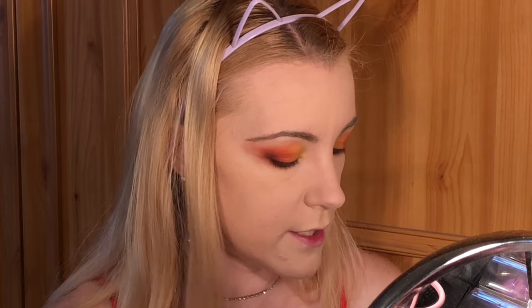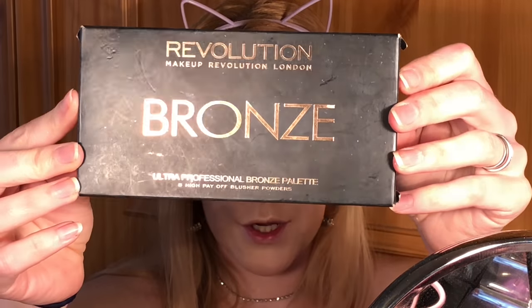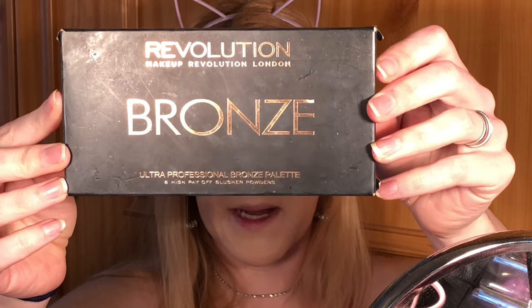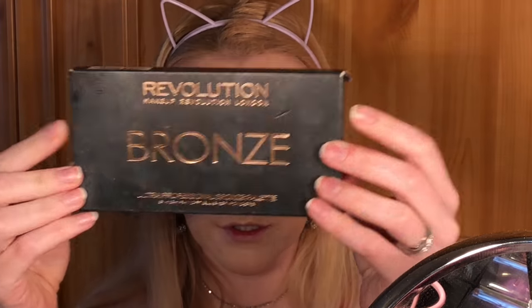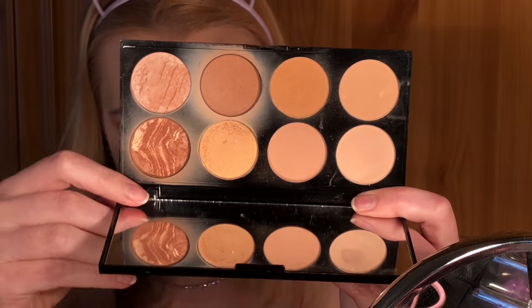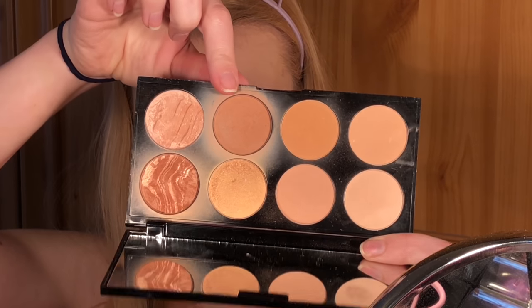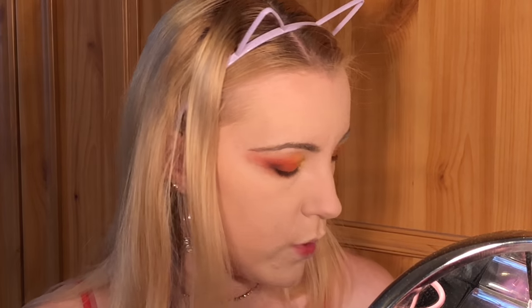Now we're going to do some contouring and bronzing. I'm going to use an old favourite — the Makeup Revolution Ultra Bronze Palette, all about bronze — using this well-loved shade here.